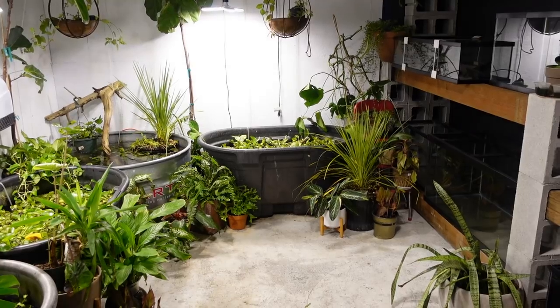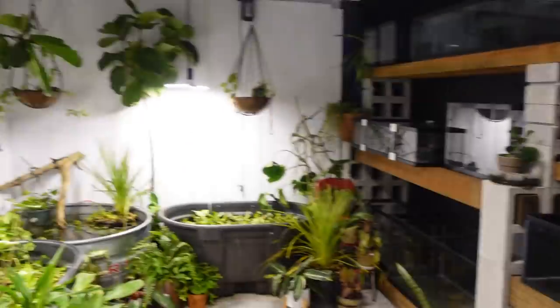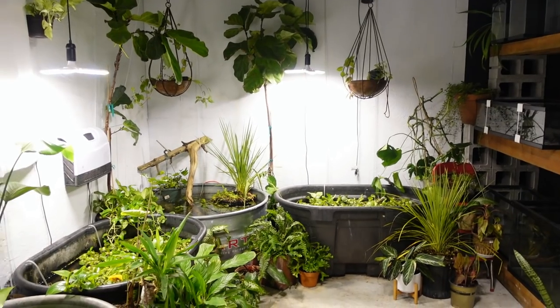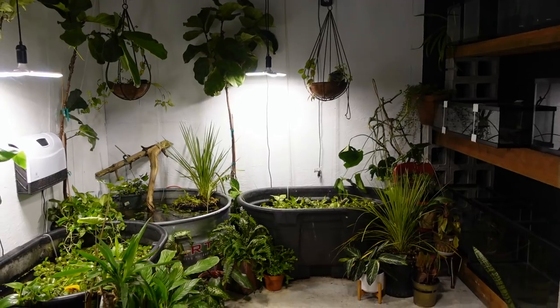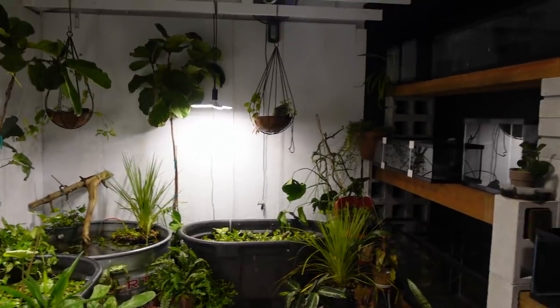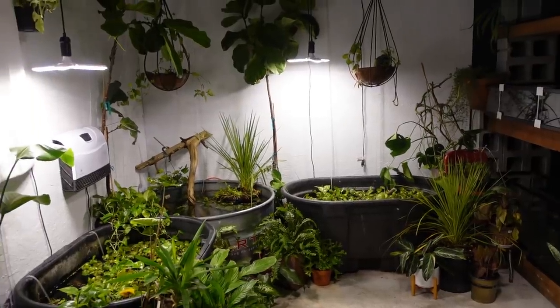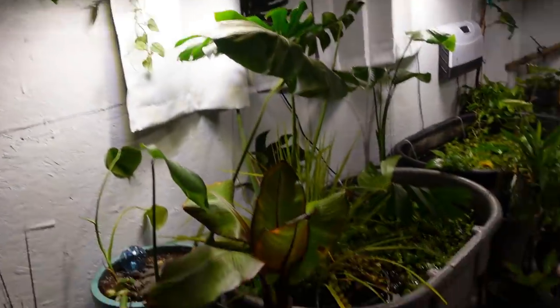On that back wall is going to be Bob's 240 — I bought it this summer and he needs it moved to finish his own fish room build. So I needed to get this done and I'm behind schedule. For those of you who've been wanting a video of his fish room, I'm sorry — I'm doing the best I can.